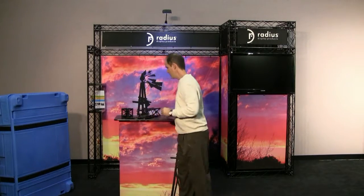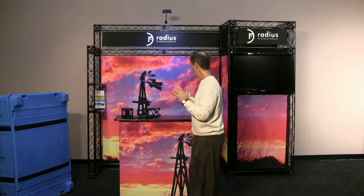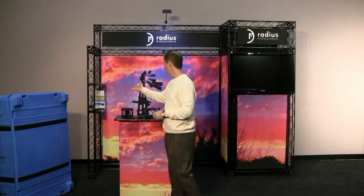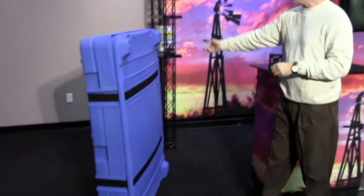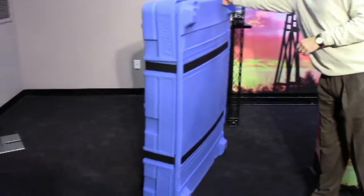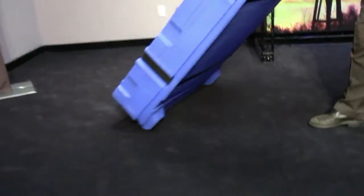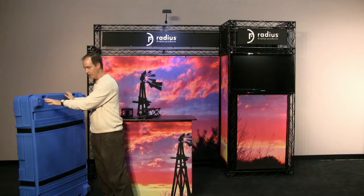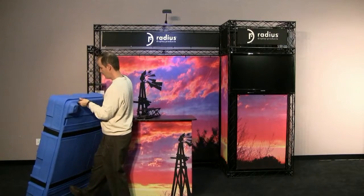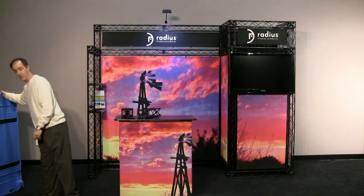One of the reasons this product has been so successful is that it is very compact when shipping. In fact, this entire 10-foot booth right here will ship in one of our high-low cases. These cases have casters on one edge, and when this entire booth is packed inside here, it weighs under 150 pounds. So it's very easy and inexpensive to ship.